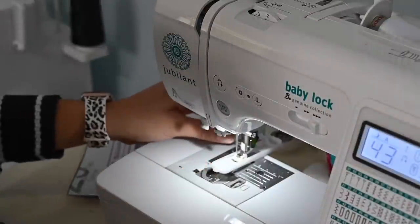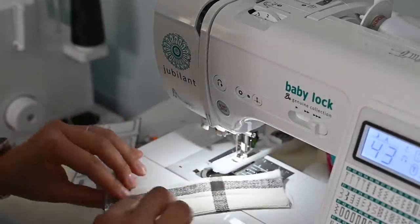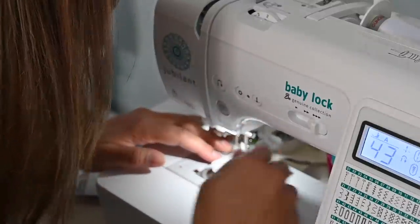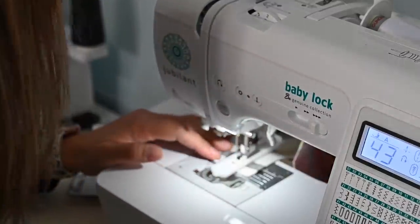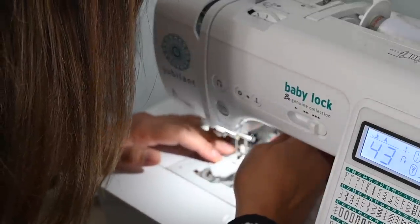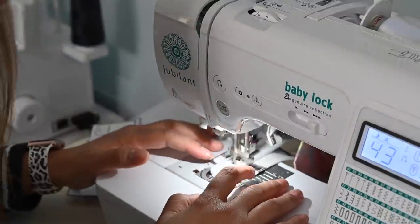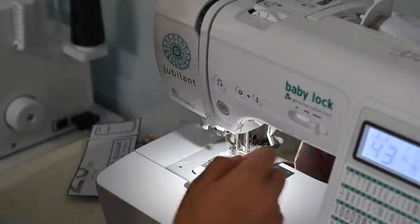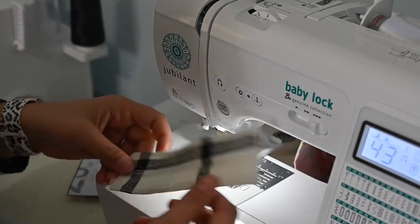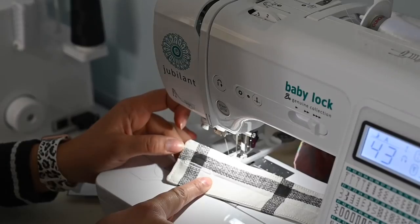I've put my buttonhole foot on with the button in the back holder. I'm grabbing my tab and placing it under the foot — remember it's a quarter inch away from the edge, centered on that middle line I created. The machine basically does the work for you. Our buttonhole is created right there. We're going to do the same for all the other pieces.